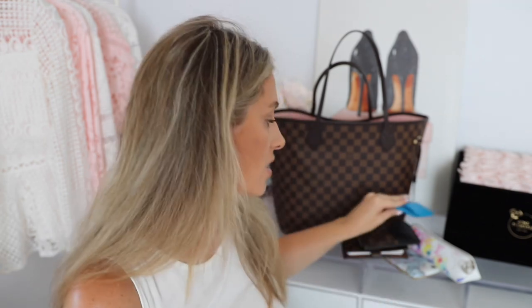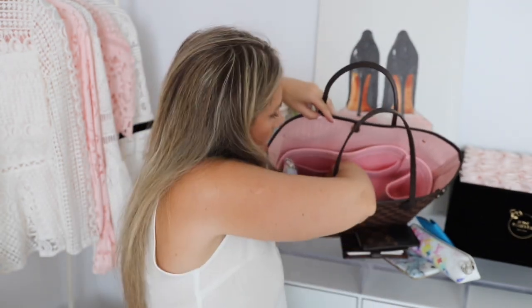This little guy is the Hermès Bastia coin purse in the color blue frida. You guys joke with me all the time — I do still carry change! I'm one of those people who will give exact change at the register. I love these because when you open it, the little lip keeps the change from falling out and it's easy to pick out what you need. They come in so many colors — I have it in black and this blue frida, and I have a pink one on my wish list.